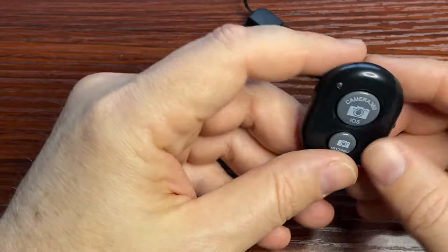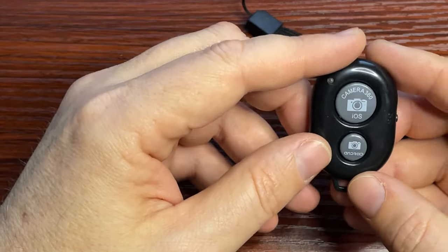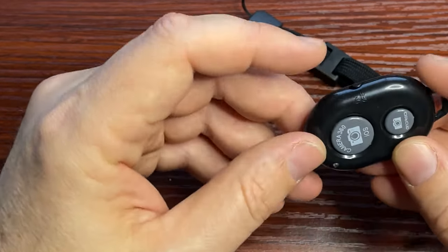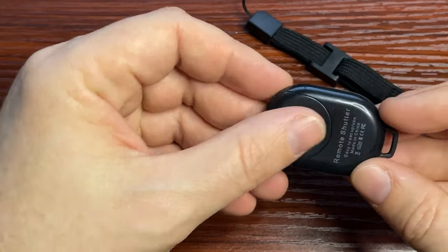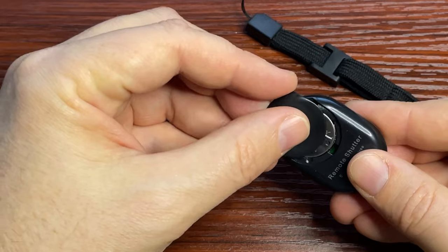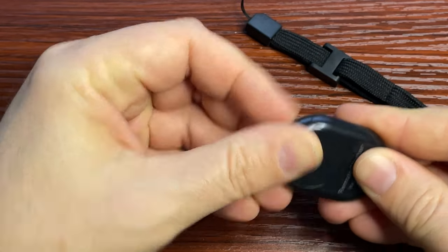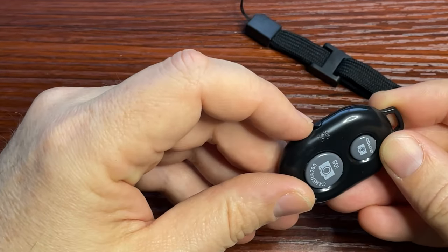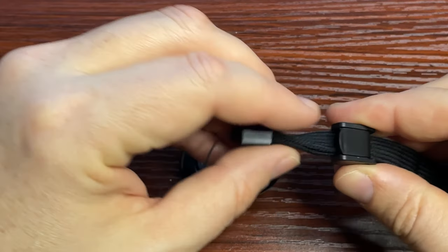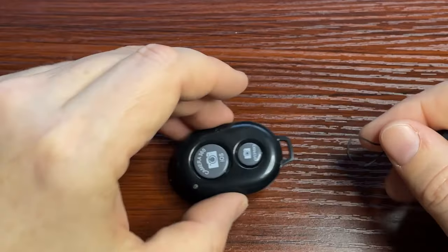Let's talk briefly about the remote. The remote is a standard little camera remote with two buttons — they both seem to do about the same thing on my phone. There is an on-off button, and it comes with a battery in it. The battery comes out in the back — you can just pop it open, and it's a CR2032. There's also a strap; it's actually a nice little strap and you can change the size of it.